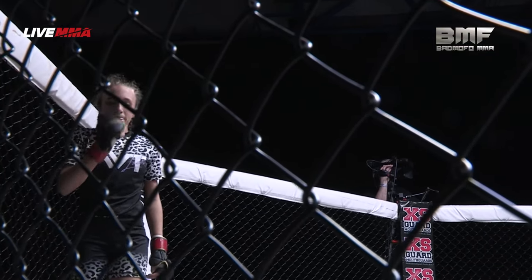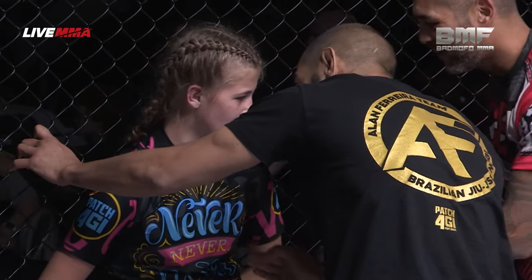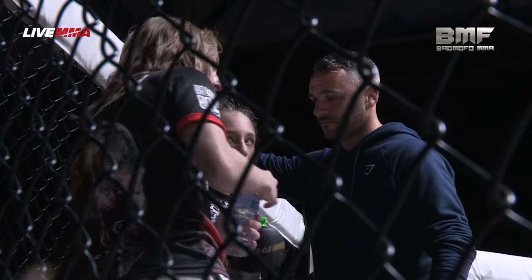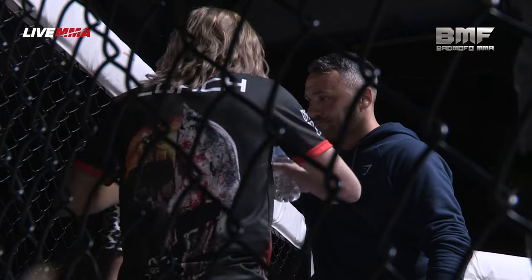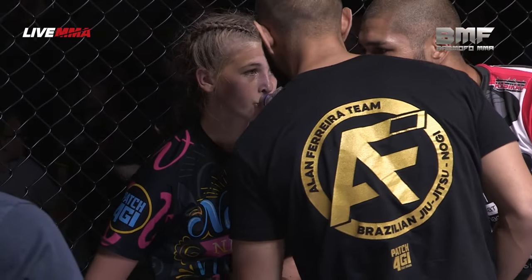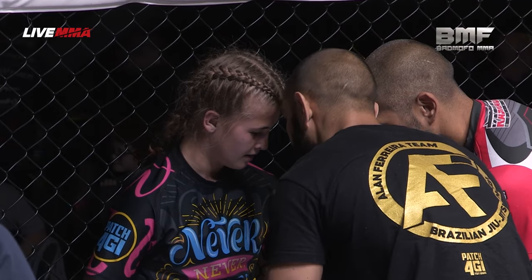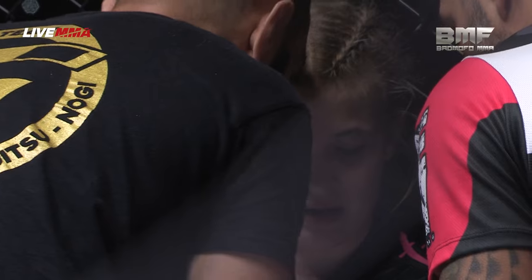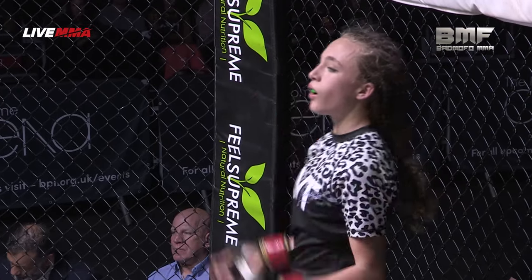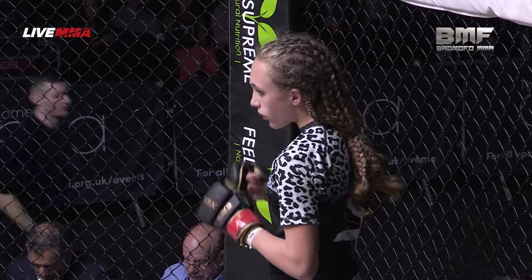Going to the third — very interesting outing between these two young ladies. Both girls looking fresh to be honest. Some good grappling exchanges; not mass amounts on the feet so far, but Lola Ray's leg kicks have been probably the most dominant striking. Showing she's not just a tidy grappler — same for Olivia, both willing to trade on the feet. Both girls showing that even at this young age they're ready for this kind of action in front of these crowds. Getting that travel experience as well for Lola Ray, coming out into enemy territory. Fantastic to see — here we go, third and final frame.